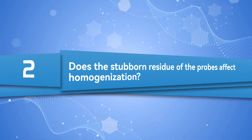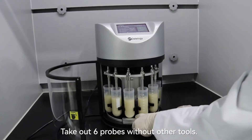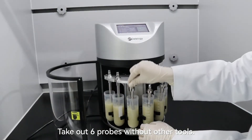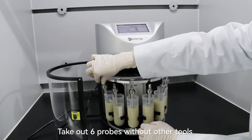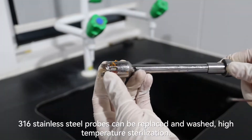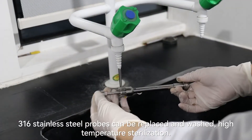Does stubborn residue on the probes affect homogenization? Take out 6 probes without any other tools. The probes are made of 316 stainless steel and can be replaced, cleaned, and sterilized at high temperature.